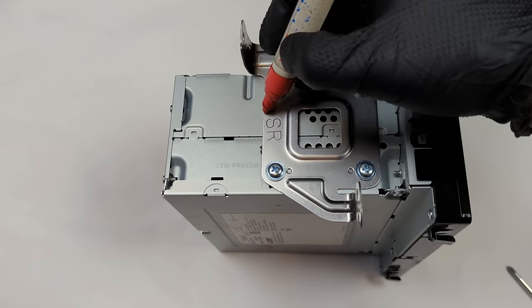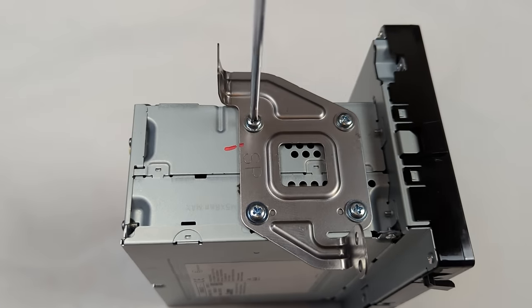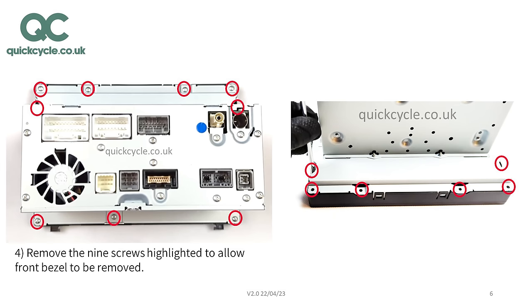Mark the side bracket locations on each side and remove the four Phillips screws to remove them. These brackets need to be removed to access the other screws. Remove the nine screws highlighted to allow the front bezel to be removed.